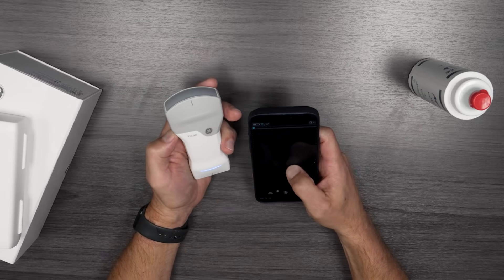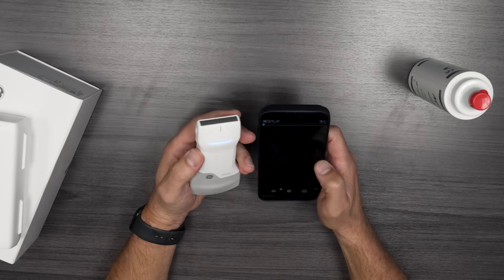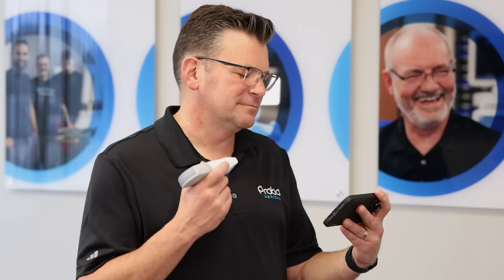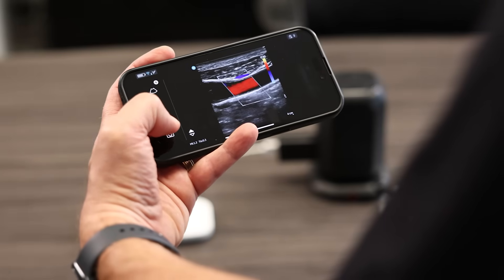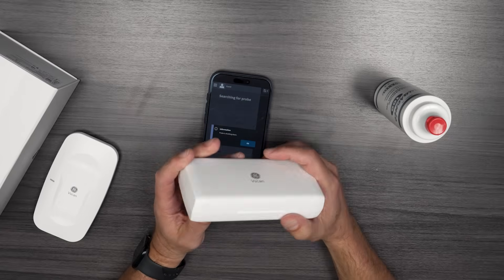Now with the linear set up, you can scroll up and down to change the depth. I'll go ahead and do a quick carotid right now to show you what that looks like. You have all the color Doppler and other modes available, but it's really great just for one-handed operation. Pretty impressive little machine.